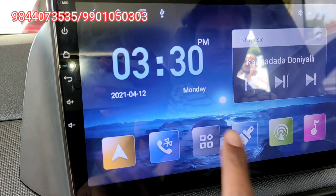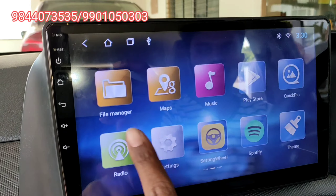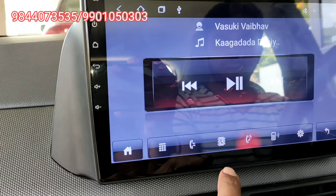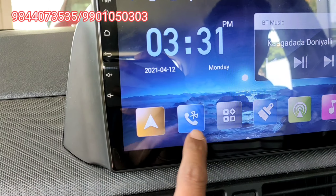Before you start, the old system is compared to the new one. This is the Bluetooth connection. You can attend mobile calls and control song volume through it.